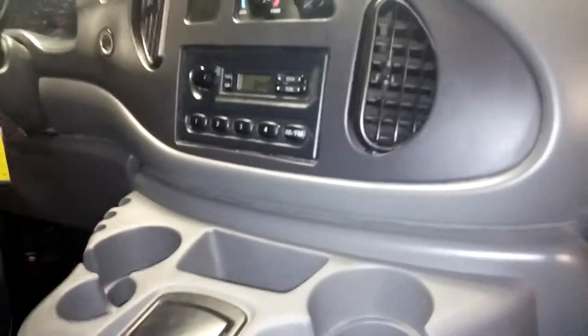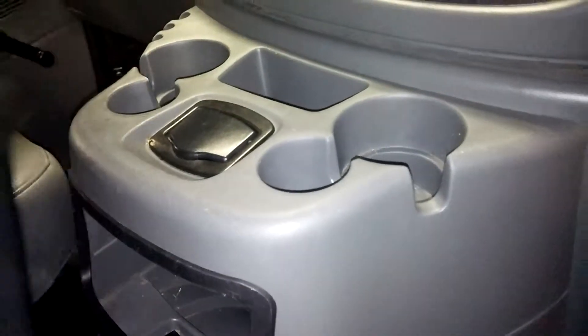And this is what the center console looks like from the passenger seat. It does have owner's manuals — there they are — and two sets of keys.